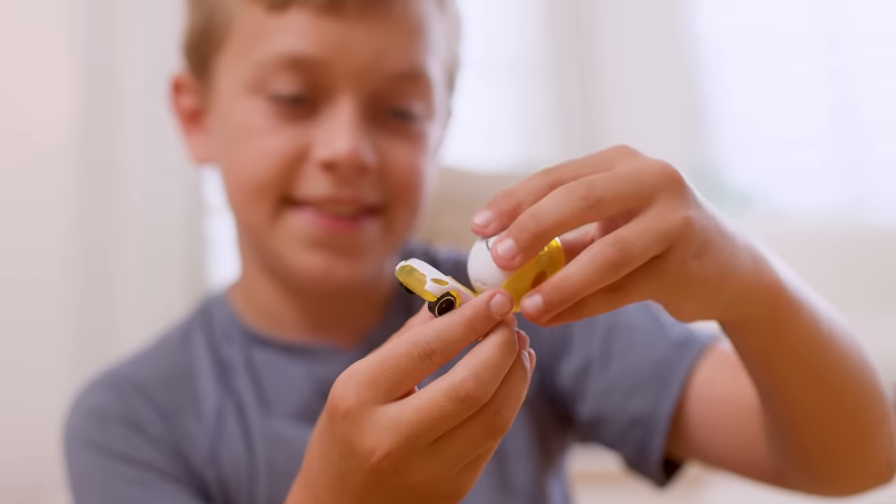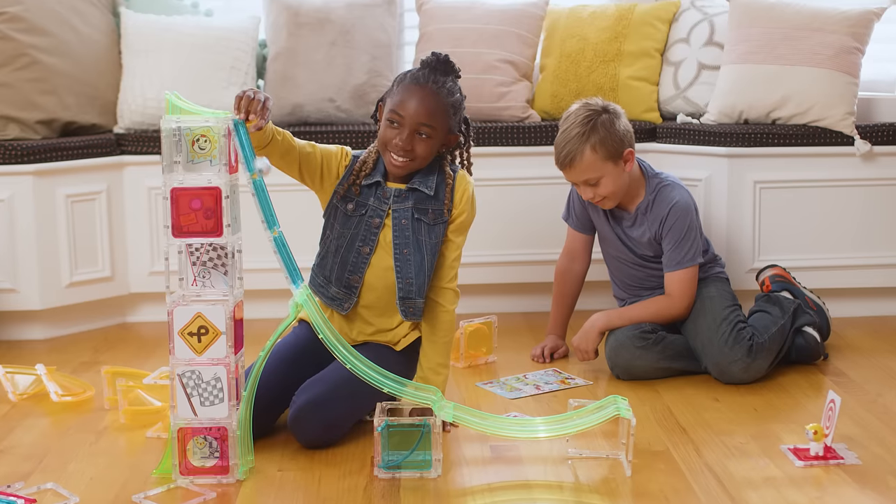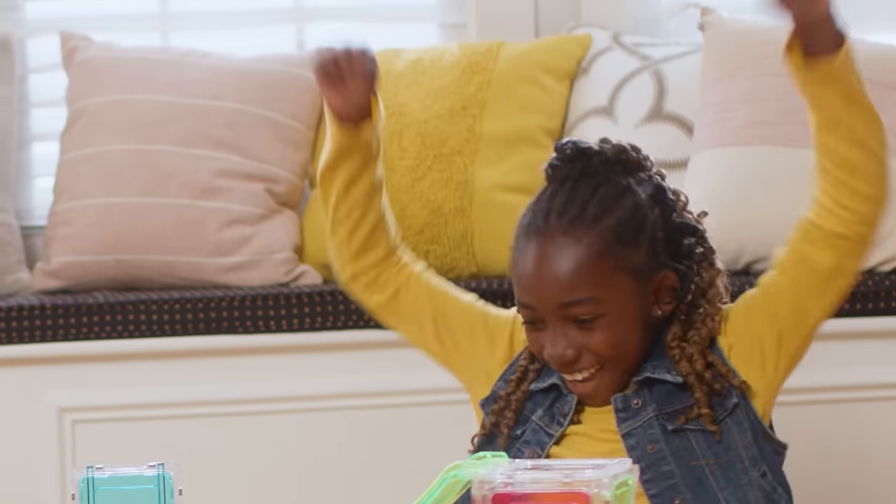Which is faster? Pop your AUG into a car or roll its head down a track. Can you hit the target? Buy it to find out.